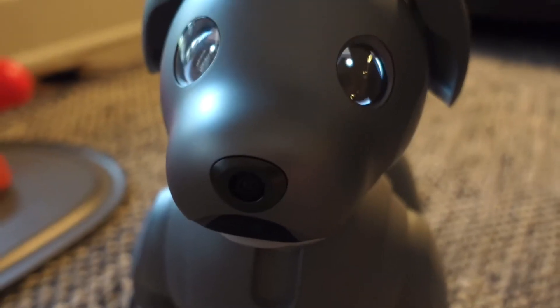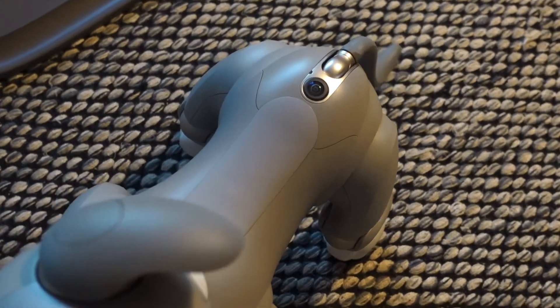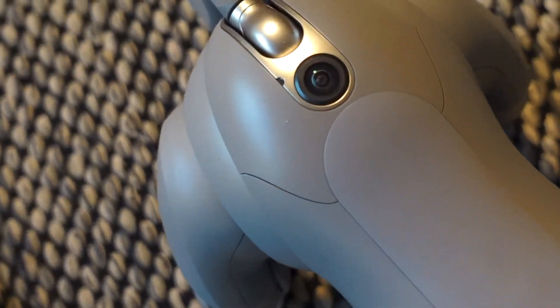AIVO has two cameras: one located on the nose and the other right above the tail. The camera above the tail is utilized to map your home, much like a Roomba.